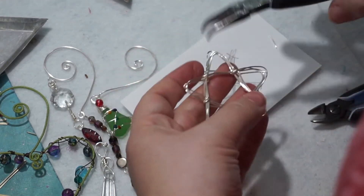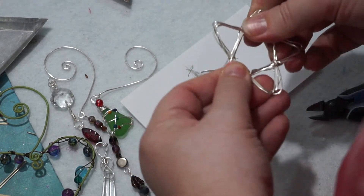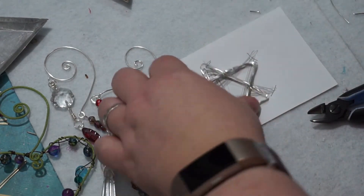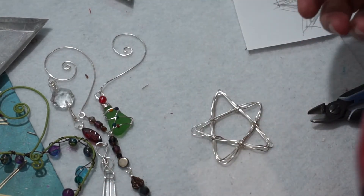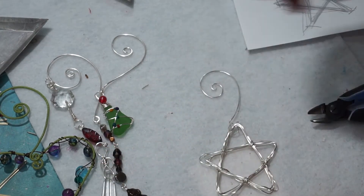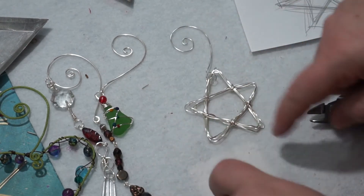Perseverance, baby. And also, this will be a lesson to my perfectionist folk: if something isn't really the way you want it, don't throw it out — unless it's complete garbage. That's not the worst star in the world, and it kind of started out as the worst star in the world. So if we put a hook on that, that's not terrible. All you need to do is be more precise than I am. You could also take a piece of wood and put in five nails and go around.